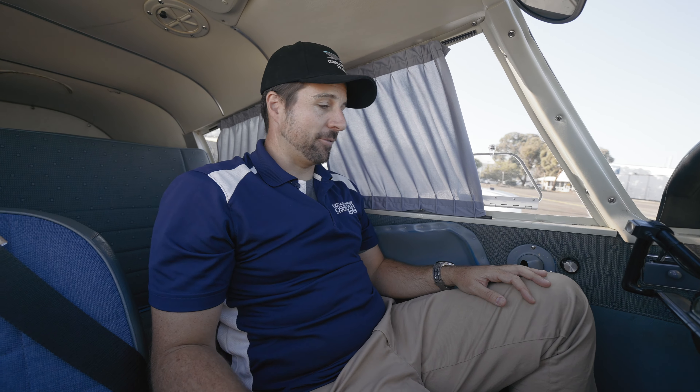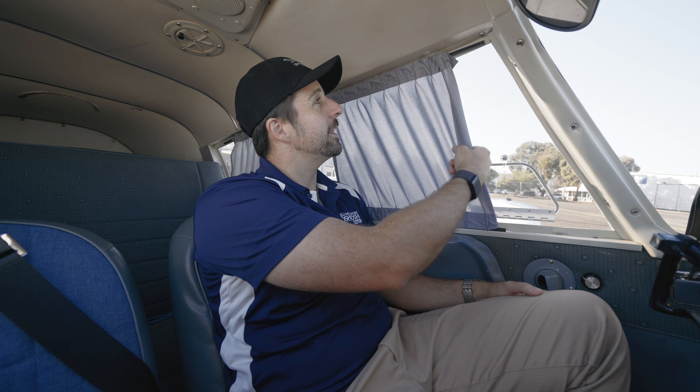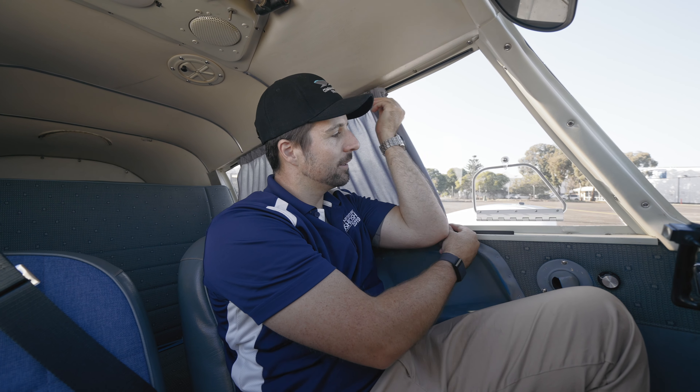It's pretty comfy in here actually — these seats have been re-trimmed or at least re-foamed and they are really, really comfy. I reckon for a long trip it would be really nice. The other thing that's really nice is these curtains. When you've got the sun beaming in here in hot, dusty, dry Australia, it's pretty nice to pull some curtains across and get that sun off the back of your neck. Of course, you've still got to keep your lookout, so you keep it to about there.